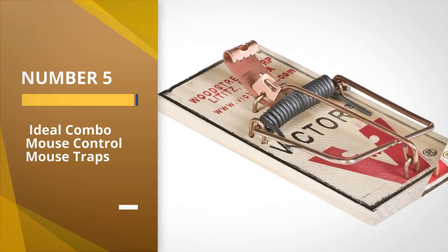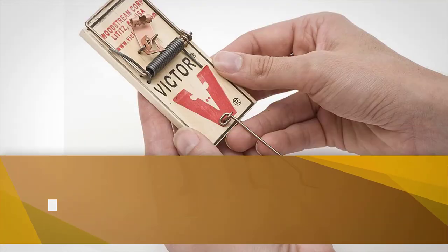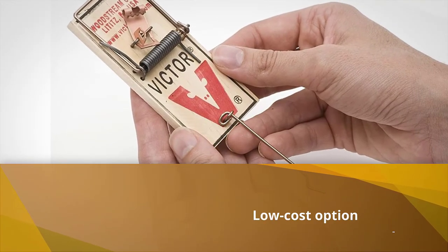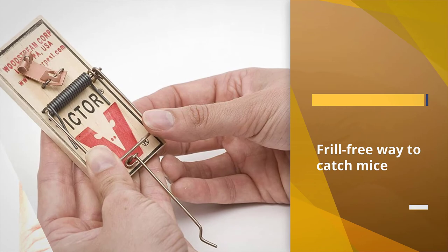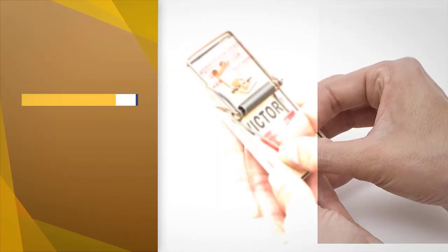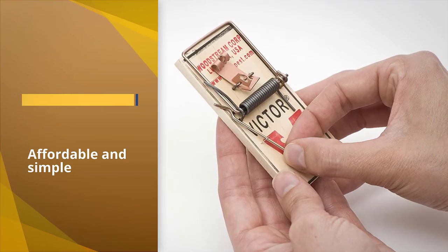Number five: the Ideal Combo Mouse Control traps. If you're looking for a low-cost option, choose the Victor metal pedal mouse trap — a familiar snap trap and the most frill-free way to catch mice. The traps are affordable and simple in design; place the bait on the metal pedal with care not to get your finger snapped by the metal bar.